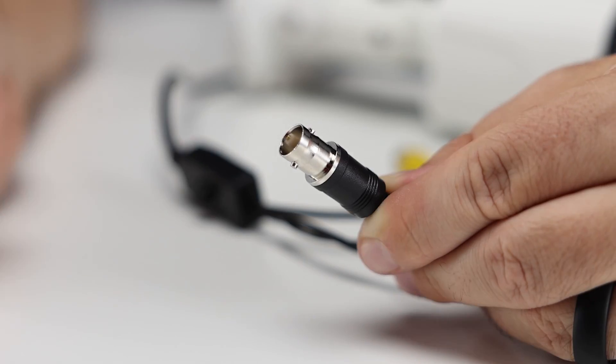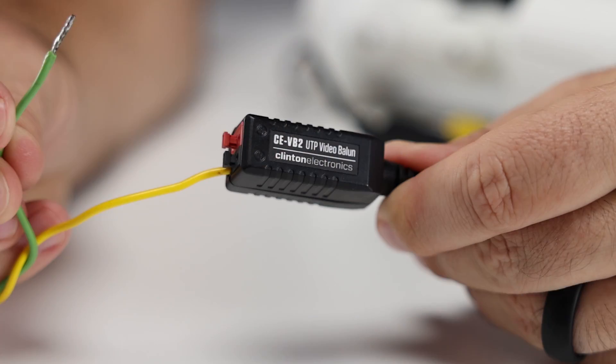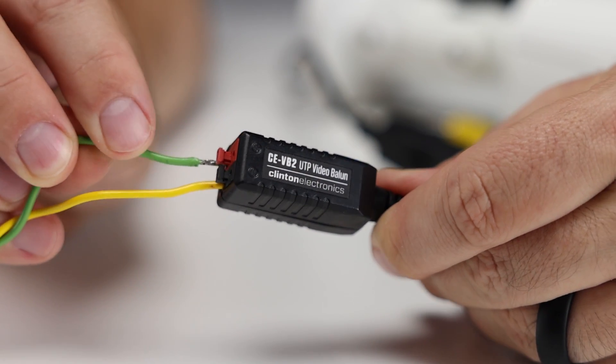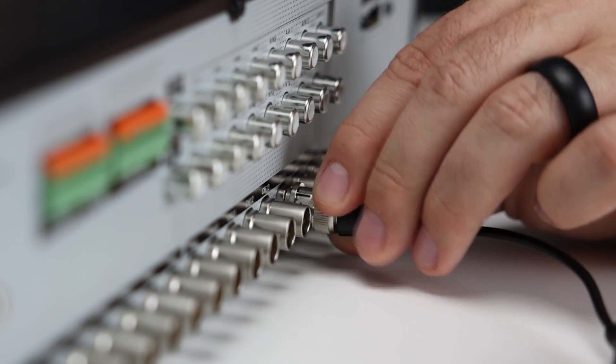For UTP installations, we recommend the CE-VV2. This balun pair features a push-in connector that's ideal for use with unshielded twisted pair wire. To install, connect the first balun to the camera's BNC connector, connect your UTP wire to the balun, and repeat the process at the other end of the wire with your second balun at the DVR.